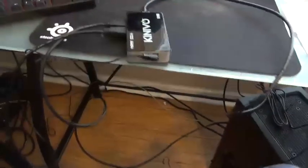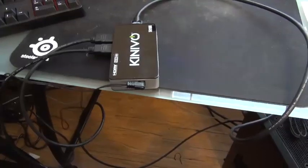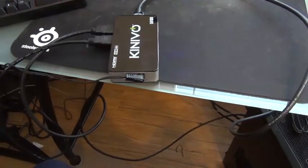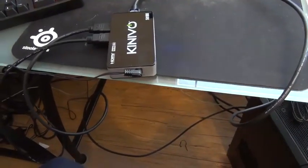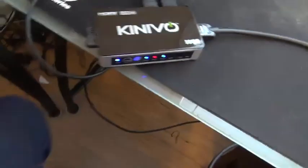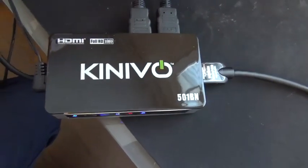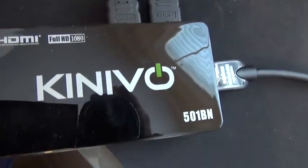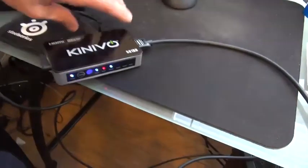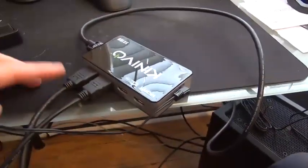Hey guys, it's Russell the diesel man. I wanted to show you a follow-up to my HDMI video — the cable hookup I showed you. I just got this in; it's called an HDMI switcher. It's a Kenevo full 1080p switcher with basically five inputs.